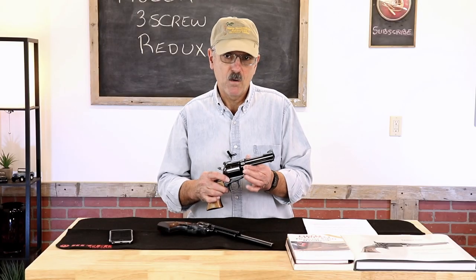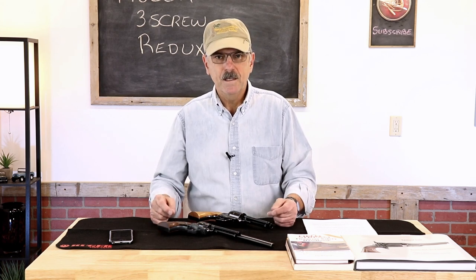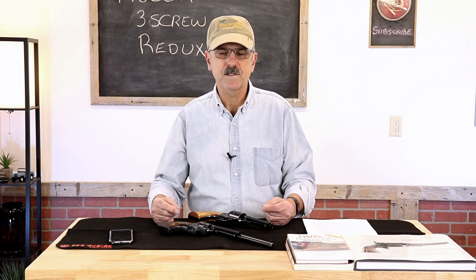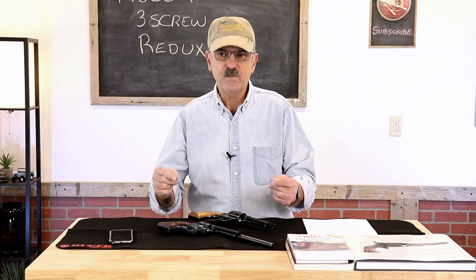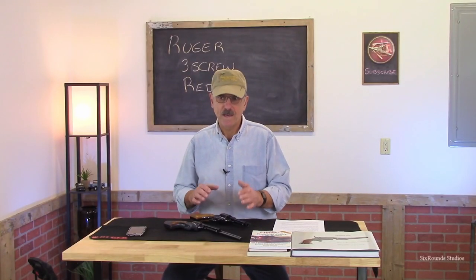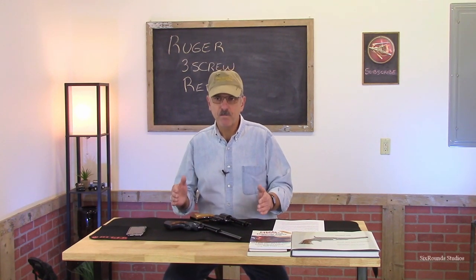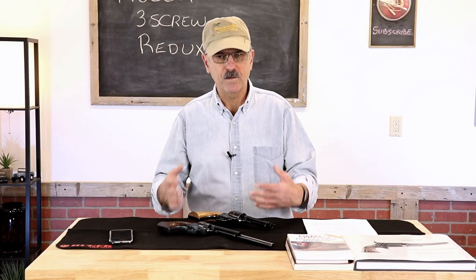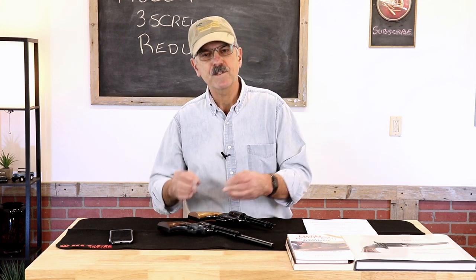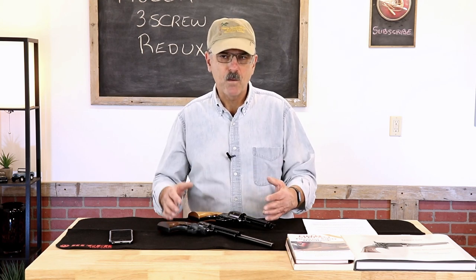One year ago I posted a video on these Ruger 3-screw revolvers. It's gone on to be one of my best performing videos, but like everything that does well on YouTube, it just invites that many more comments. The premise behind the video had less to do with how to carry these revolvers safely and more to do with how to retain those original parts should you send the gun in to Ruger for a conversion. Because from a collector's standpoint, those guns that retain the original parts are valued more in the collector's market, and that was the chief reason for making that video.